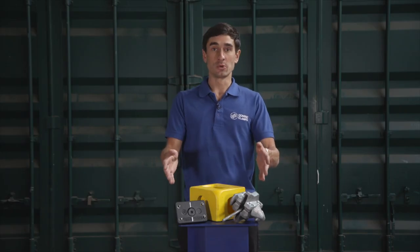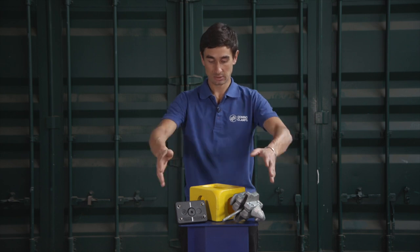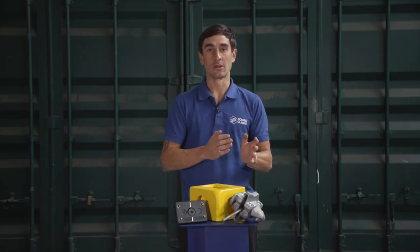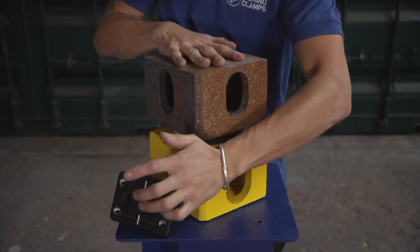Similarities. Neither of these will damage your shipping container. Both are extremely strong, made from steel, and use the holes in the corner castings to attach to. But there are some fundamental differences in how they work and what they're used for.